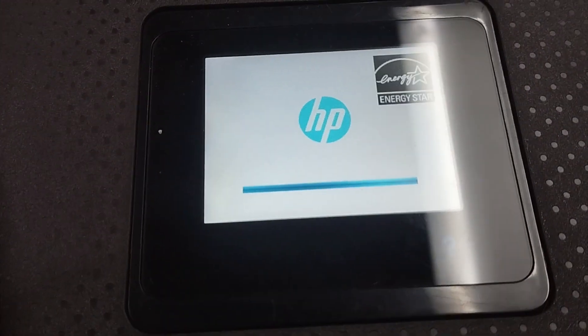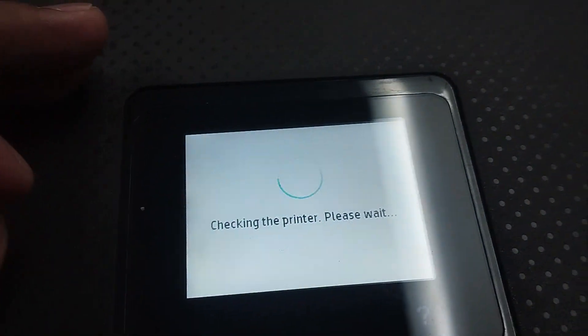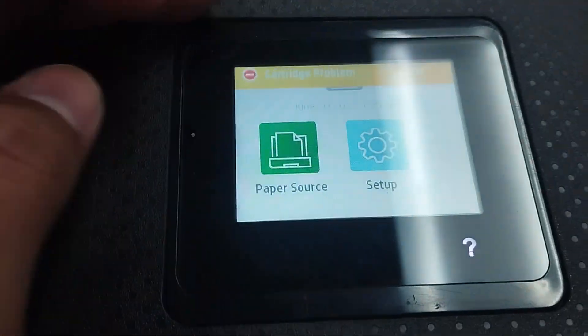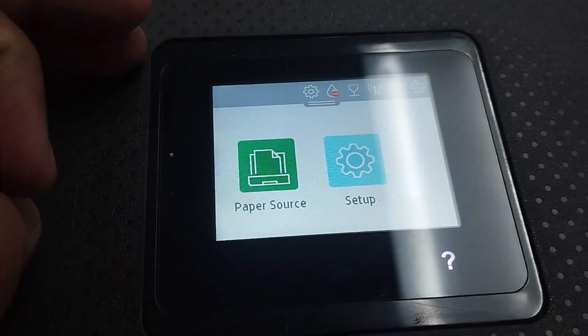After draining and plugging it back in, I turn it back on. Let's wait for a moment as it checks itself. Now let's insert back the cartridges we had removed earlier.